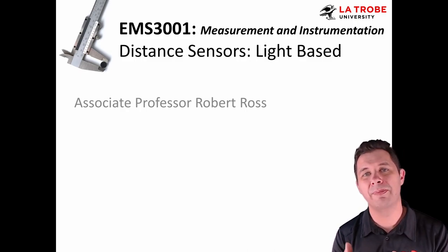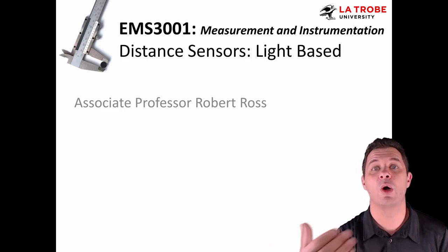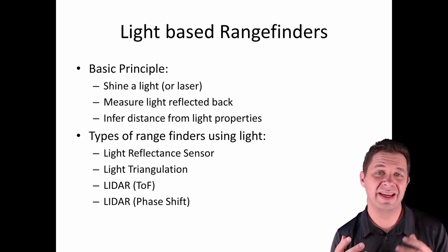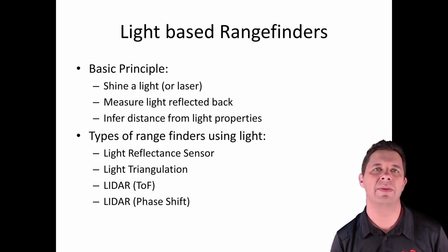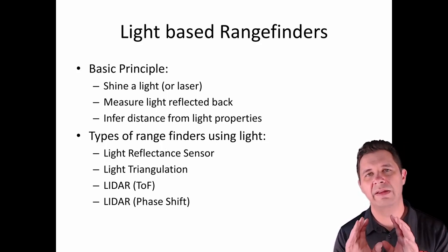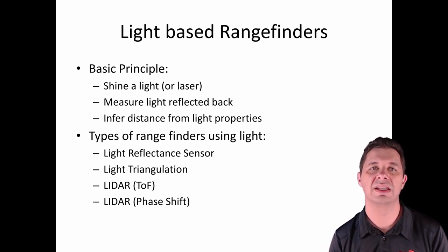In this video, we'll be talking about light-based rangefinders — essentially rangefinders that use light as the measurement medium, bouncing off something or being used to measure the distance it is away from something. The basic principle is that we shine a light, laser, or LED, and measure the light reflected back. From that, we infer the distance to the object that reflects that light.